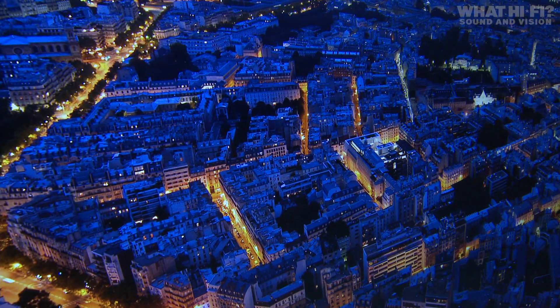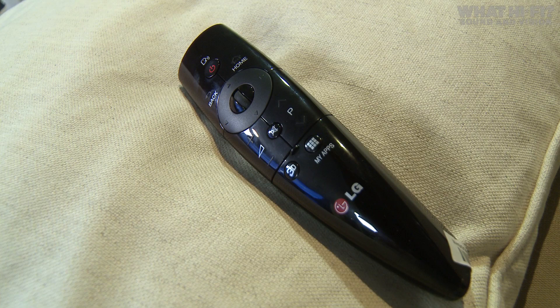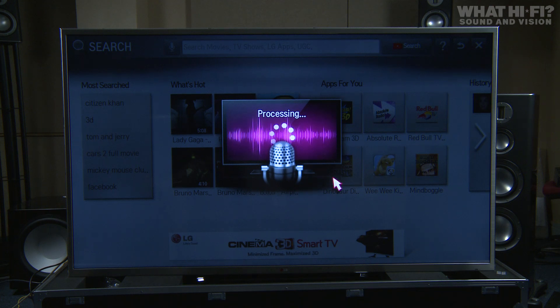This set also comes with two remote controls. One is a standard handset with the full complement of buttons. The other is a magic handset — it allows you to point and click at the screen, and it also offers an element of voice control.